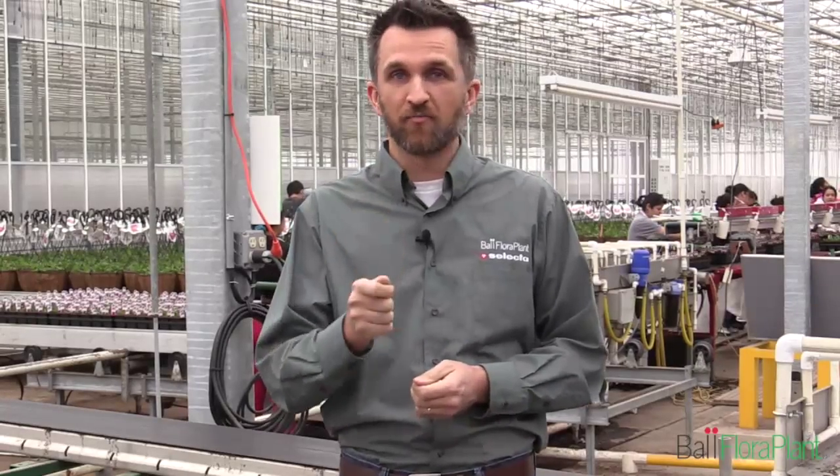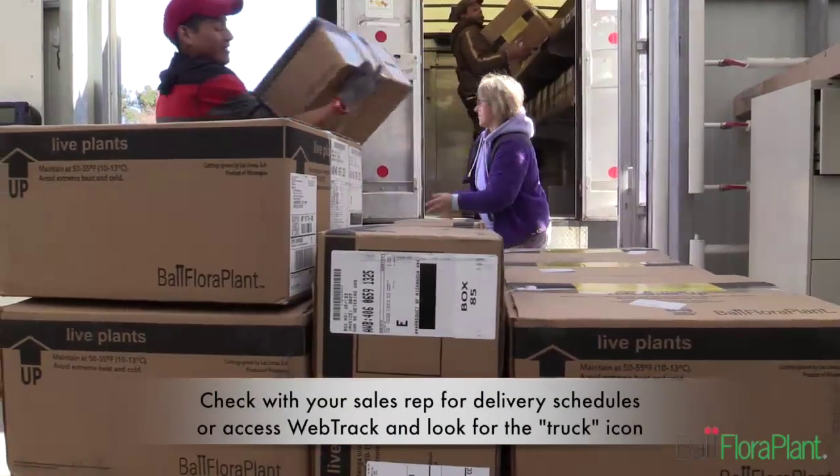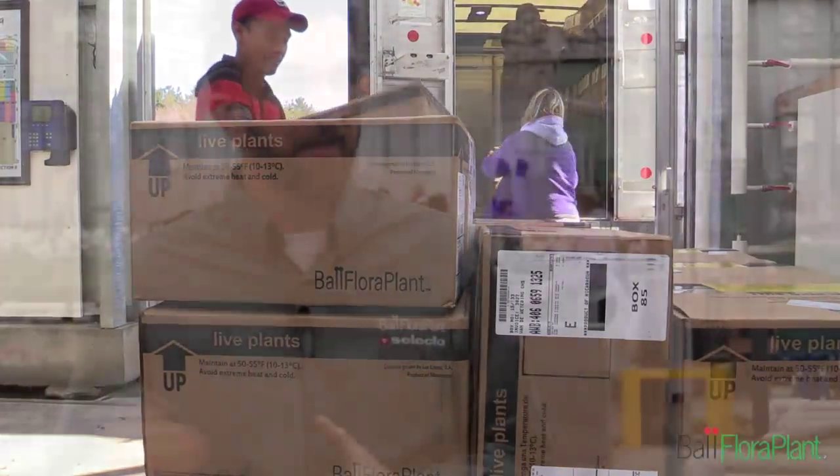This video is all about planning, preparing, and receiving — the spring training of baseball for your cuttings. The goal here is to shorten the time from the box to the bench. It's really important: shorten the time from the box to the bench. It's all about planning. You need to know how many cuttings are coming on a given week, what dates they'll arrive, and exactly how many so you can prepare enough trays and have enough space to get all those cuttings stuck.